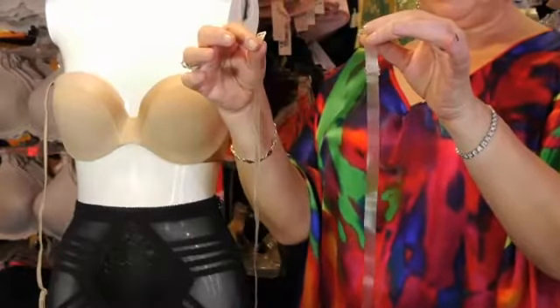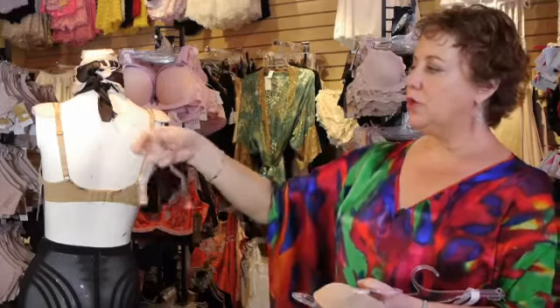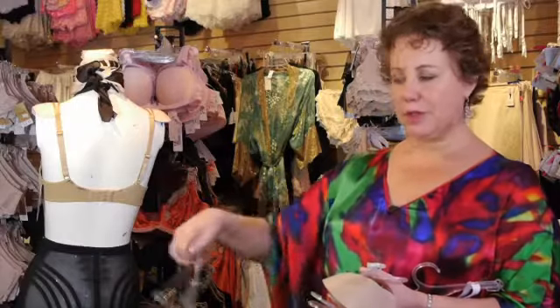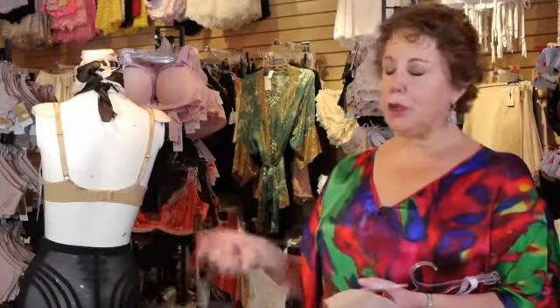Straps also come clear — you can get silicone or plastic, or varying degrees of one or the other. You can interchange these with any bra that has a completely detachable strap; usually that'll be a strapless that converts to multiple different positions. These are available everywhere — Ricky's, Duane Reade — you can pick up clear straps pretty much anywhere.